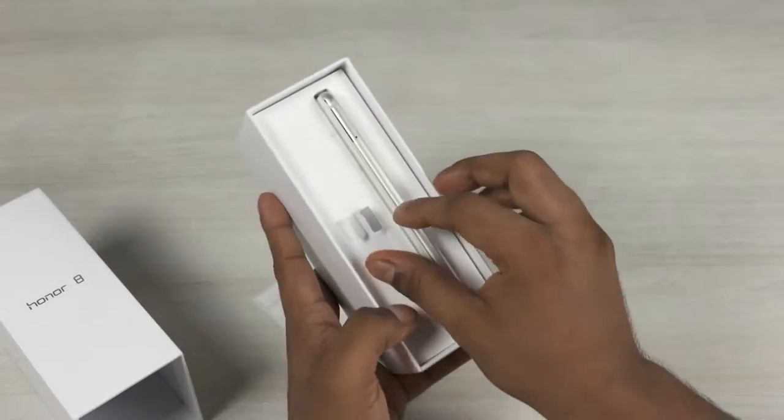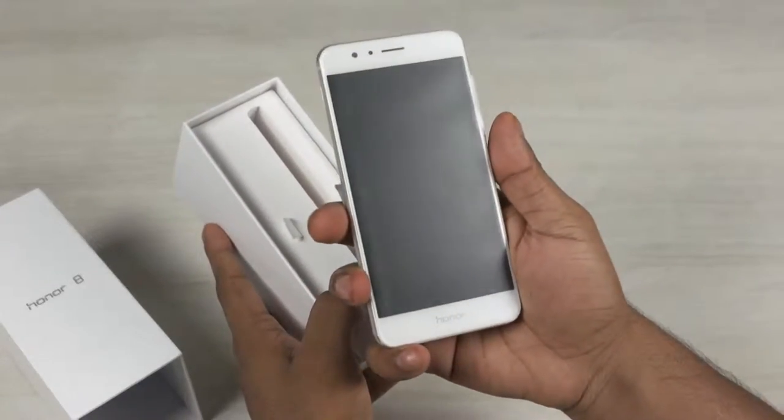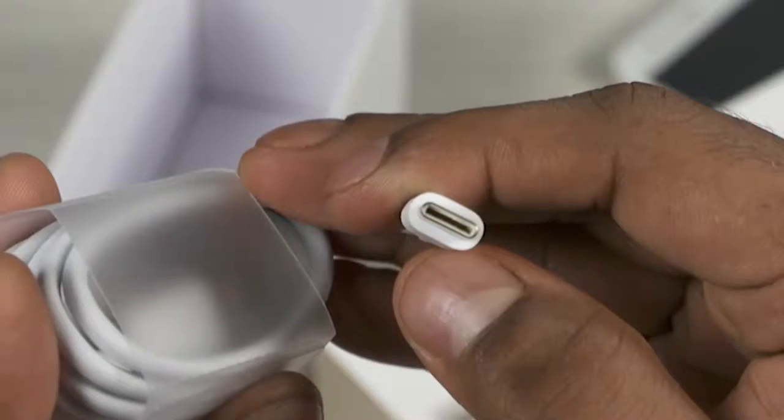The packaging feels refreshingly quirky — appreciate Huawei doing something new here. Setting aside the Honor 8 for a moment, we've got the regular leaflets, a SIM ejector tool, Huawei's quick charge adapter, and a USB Type-C cable.